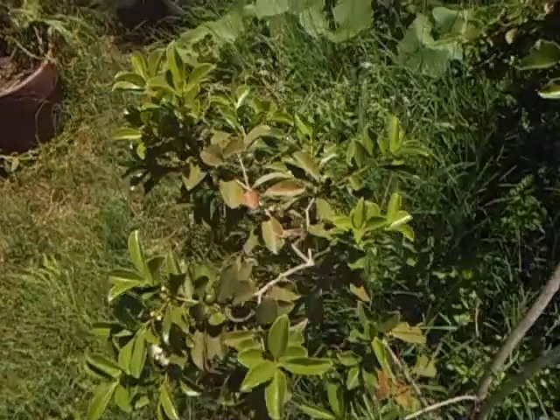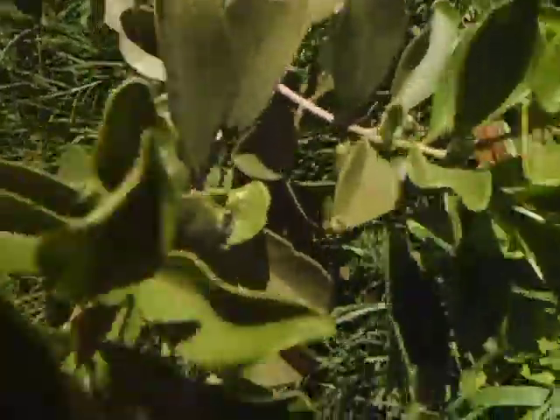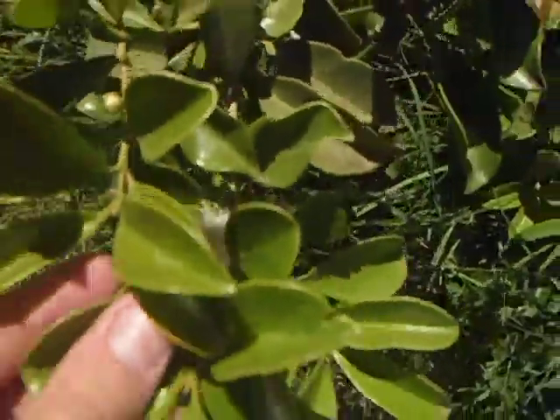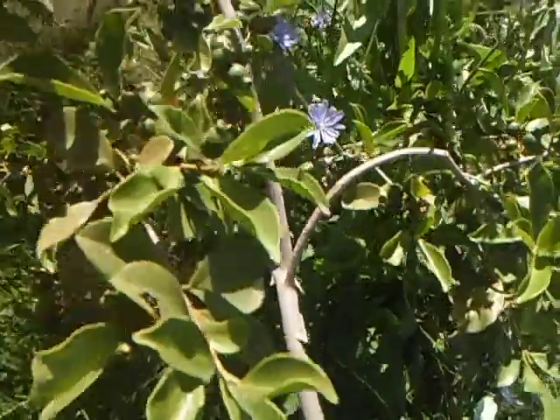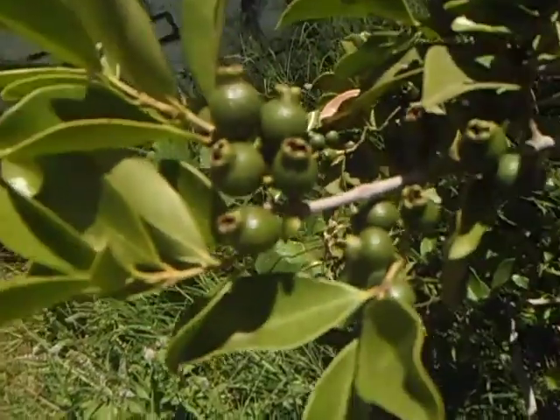And this is Psidium cattleianum or strawberry guava. We call it Arasa. It is flowering again and I really like the smell of the flowers. Beautiful. And it has a lot, a lot of fruits.